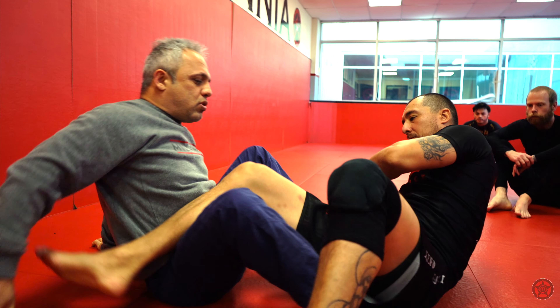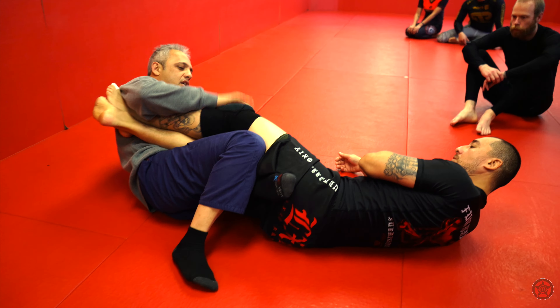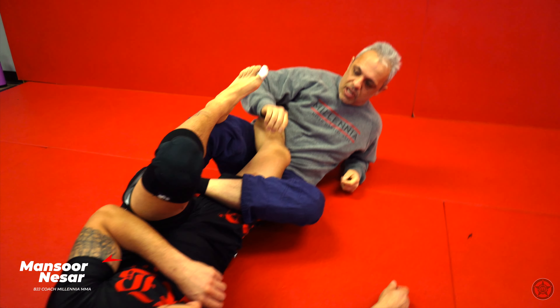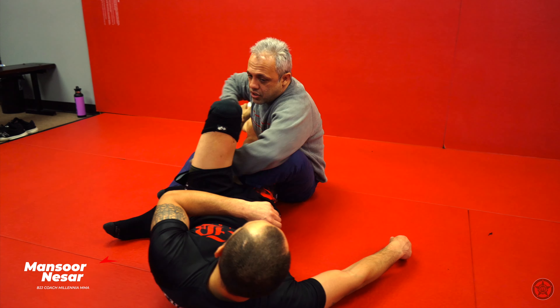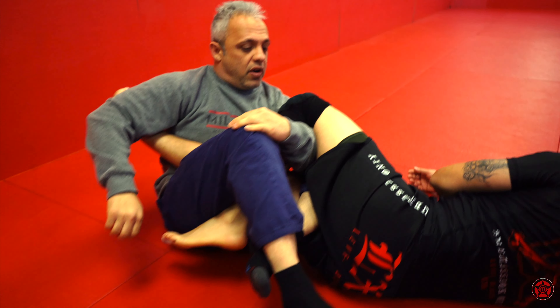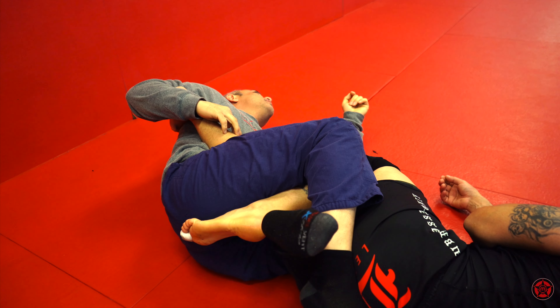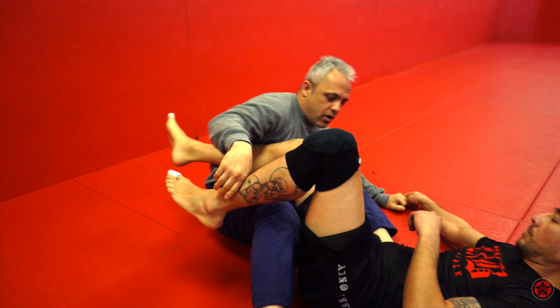Remember, the most important thing is secondary leg control. Let's say he eventually gets this leg and starts pulling it away — he's going to start to push on the thigh. What I want to do is under hook here and then push this foot down and trap the foot, and now I have the leg. Does that make sense?